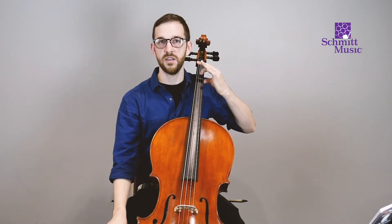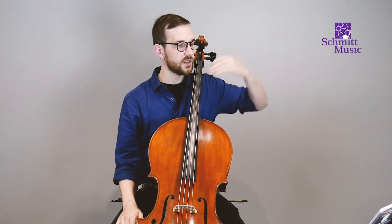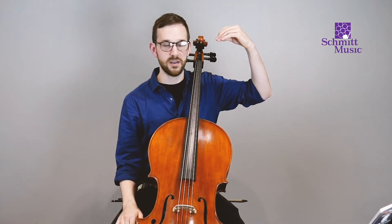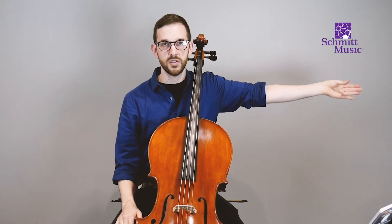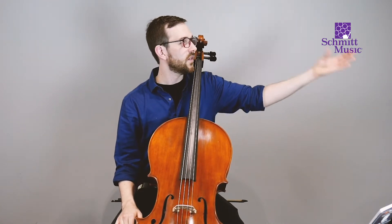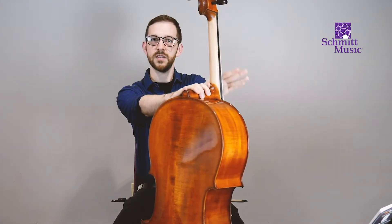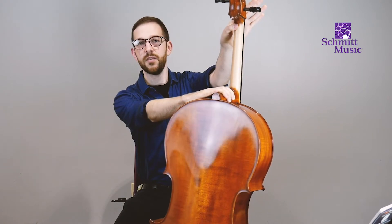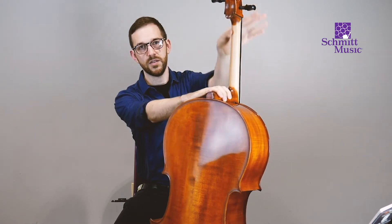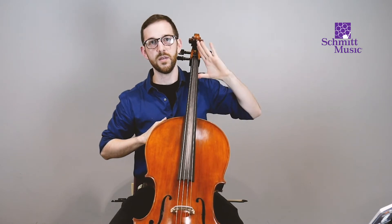To set up the left hand on the cello, fly your elbow out while maintaining a good shallow position, then fly it in. The thumb goes behind the fingerboard on the neck — I remember it's called the neck because I think of a giraffe having a really long neck, and the cello neck is also really long. So put your thumb behind the neck.